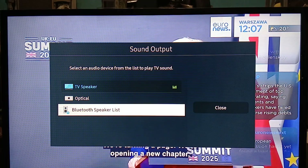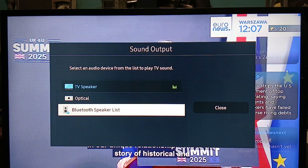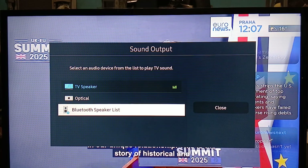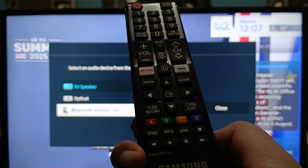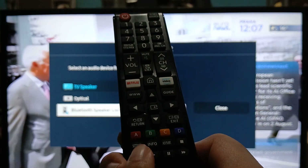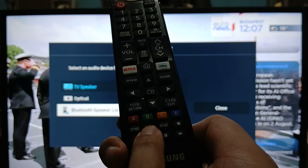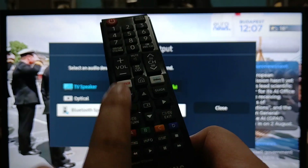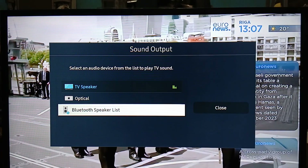To disable Bluetooth, we are going to turn off the TV. But before that, you need your remote control. Once the TV is off, press Info, then Settings, then Mute, and then press the Power button. That will reset the whole TV.